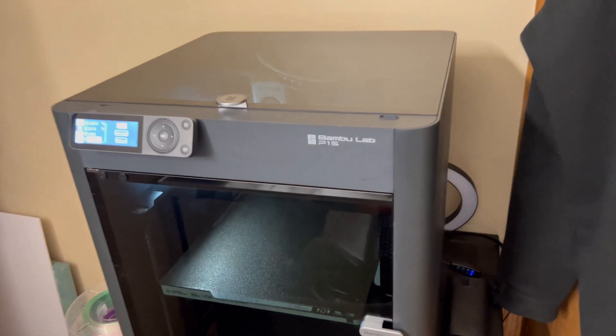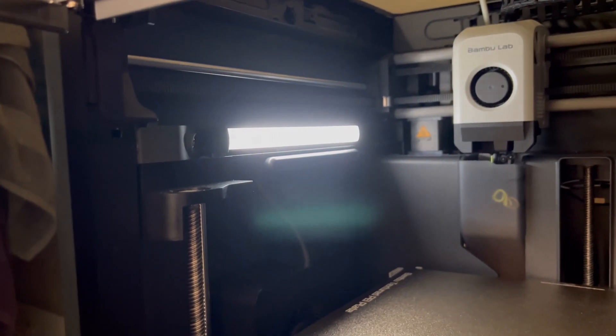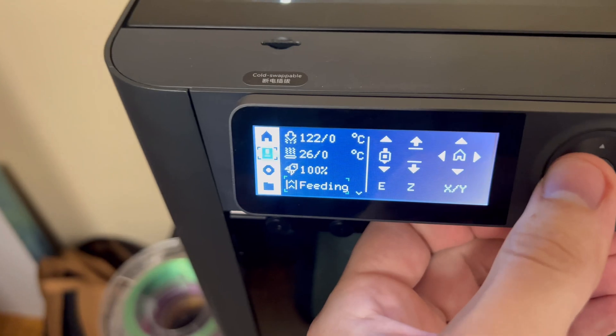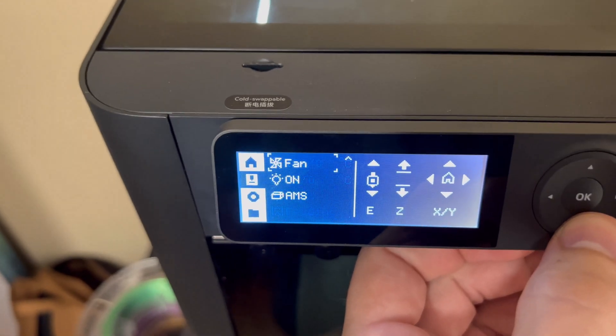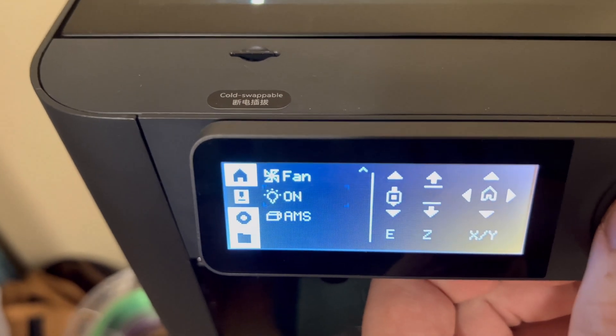In today's video I want to talk about a light upgrade for your Bambu Lab printers — the P1P, P1S, and maybe the X1. One of the biggest setbacks is that the light kind of sucks. It's just a small little strip inside and it doesn't light up the printer very well, especially for time-lapse videos. If you go into the settings there's a light setting where you can turn it off and on, but that's about it.